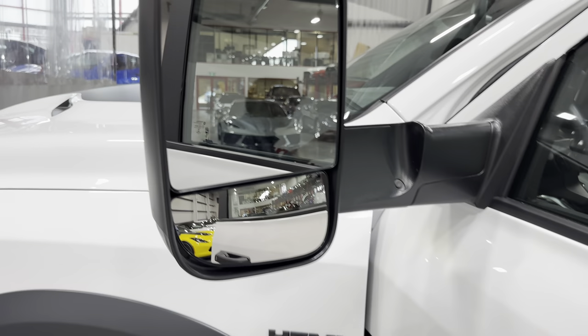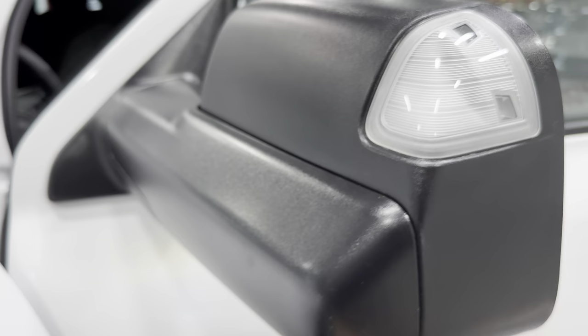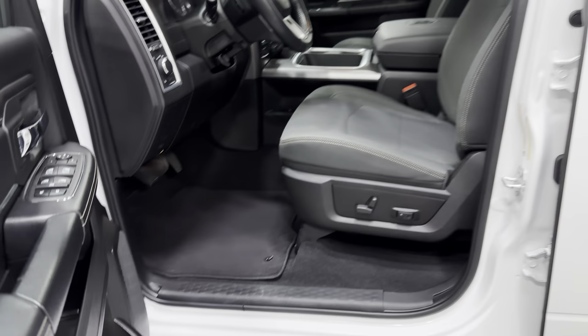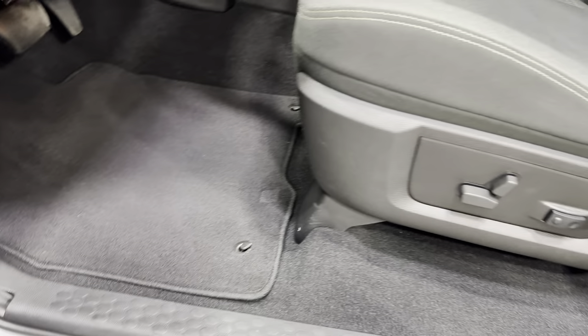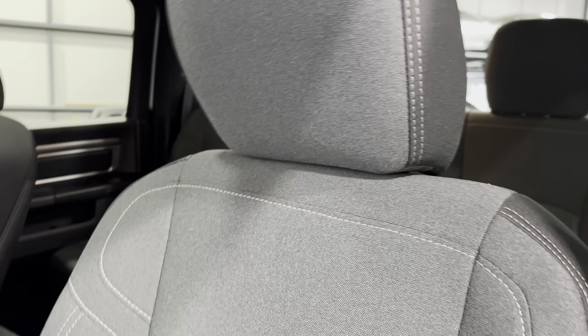Folding the tow mirror back down — it folds right down with the signal light there. There's your carpeted floor mats, the power seat, and that power sunroof overhead. Also showing the steering wheel paddles.